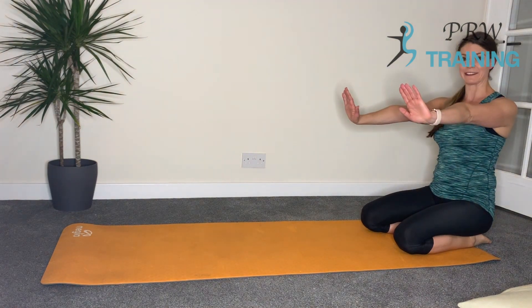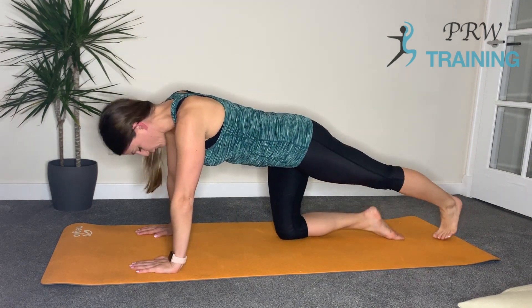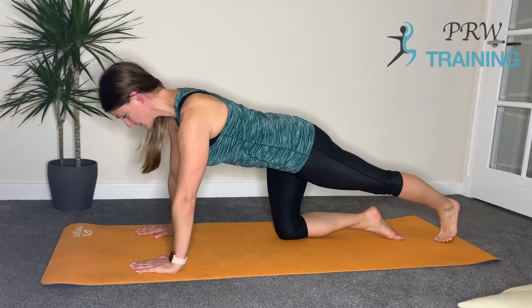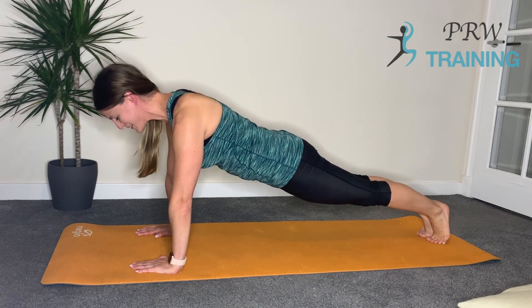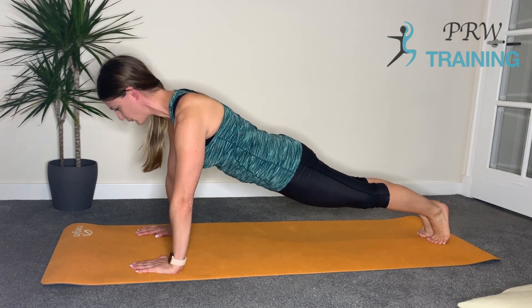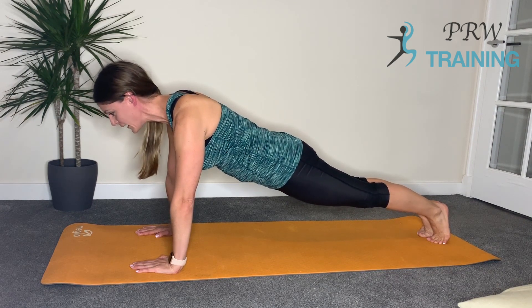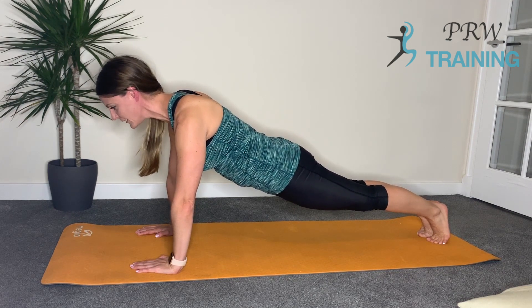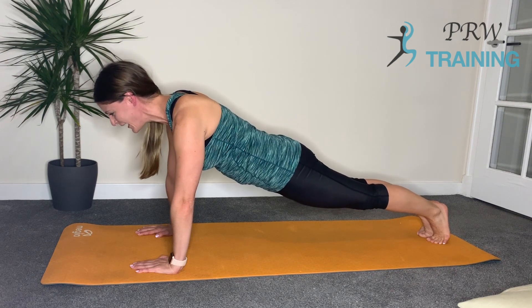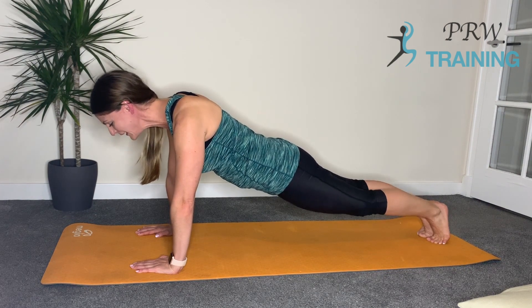Now we're going to do this onto the hands. Bring the hands directly underneath the shoulders with the toes gently tucked underneath, feeling that pressure down into the floor. Bring the feet together and squeeze those inside thighs together — feel that elongation through the body, and we're holding it here. Keep the connection ribcage to hips, keep squeezing those glutes, pushing those hands down into the floor. Nice long line head to heel. Let's go for five — five, four, three, two, one. Come back down onto the knees. Well done, that's it!